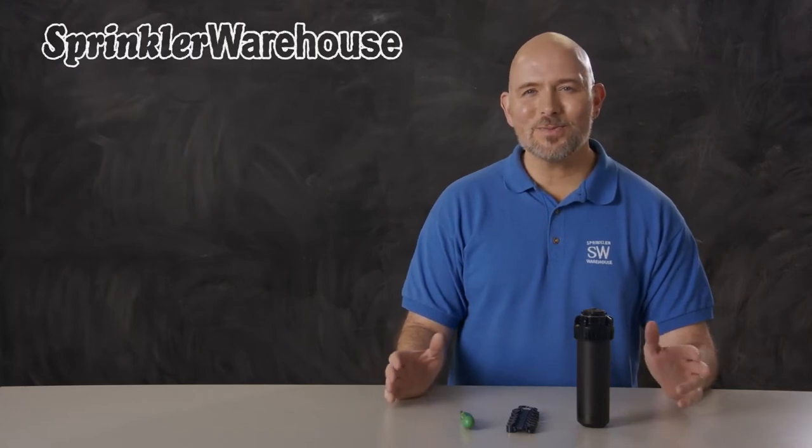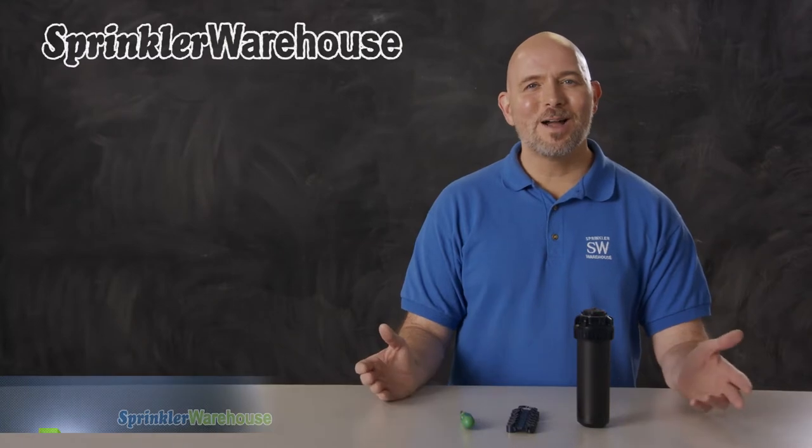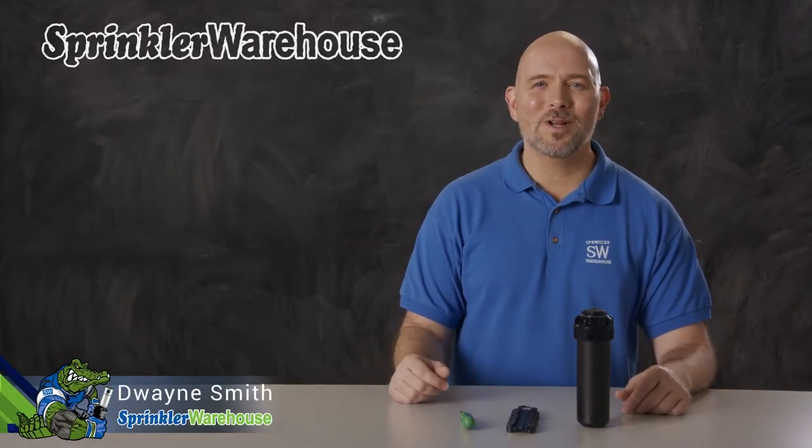The Rainbird 5000 series of rotors are some of our most popular. In this video we're going to talk about the Rainbird 5004 PC Seal-O-Matic rotor, tell you what a Seal-O-Matic does, talk about the other features as well, and show you how to change out a nozzle and make some adjustments. I'm Dwayne Smith, your Sprinkler Warehouse Product Specialist. Let's get started!